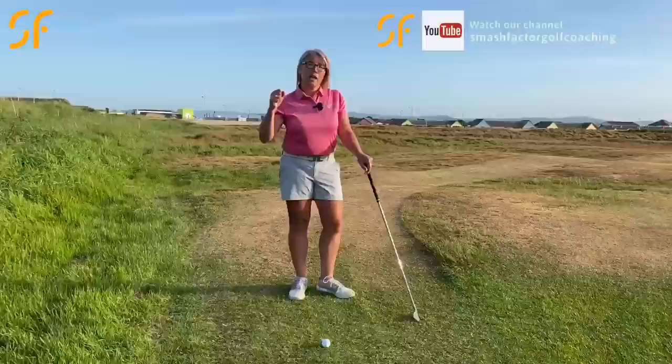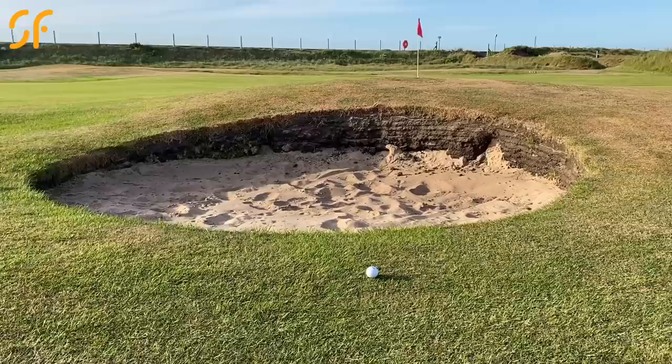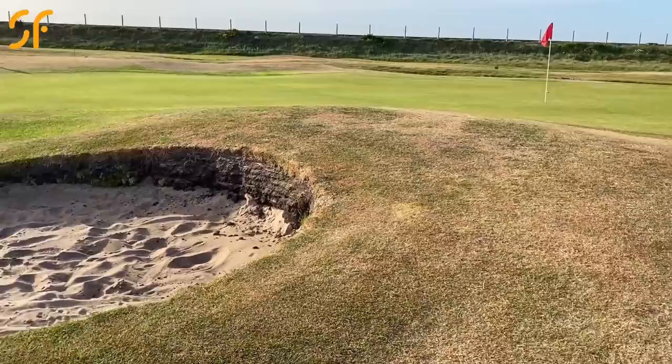We'll cover situations where you're going to use each shot really well: how to hit a standard pitching wedge with a mid trajectory, and then how to take on that really high flop shot — the one that goes very up and then very down and really doesn't roll much at all.